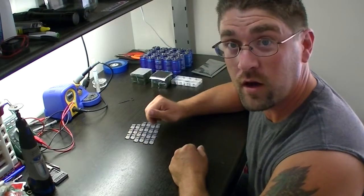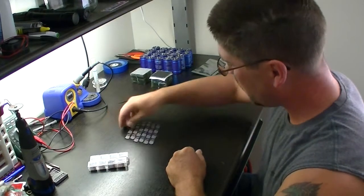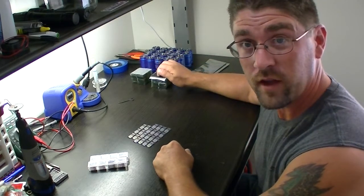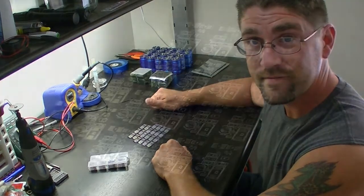Now we're going to get ready to do all the soldering. We're going to do one component at a time to all the boards. Once we get all that done, we'll fix them on top of the supercapacitors and then take care of the solar cells and get them wired up and connected into the solar panels. Okay, let's get started.